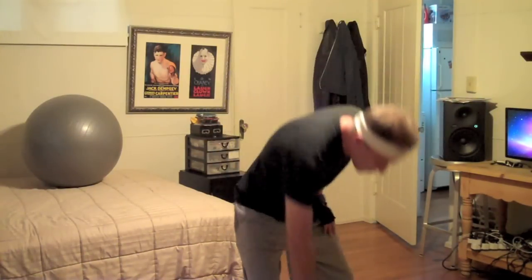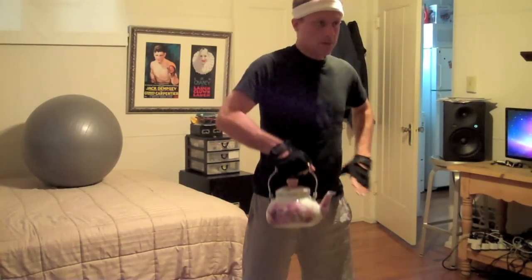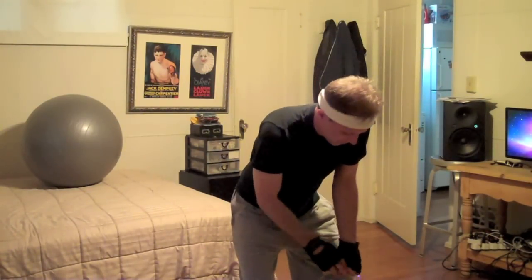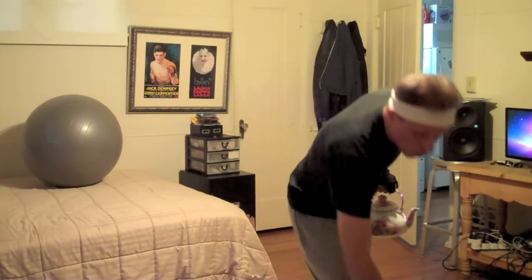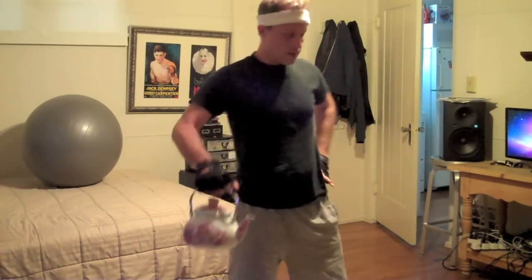We don't want to overdo it, so we're going to make this exercise the last one for the day. It's the single arm dumbbell swing. Obviously I don't have a dumbbell, but we can use our teapot. What we're going to do is squat, swing between the legs, up, and then hand off to the other side and back up again. Let's set our timer for one minute and let's rock.